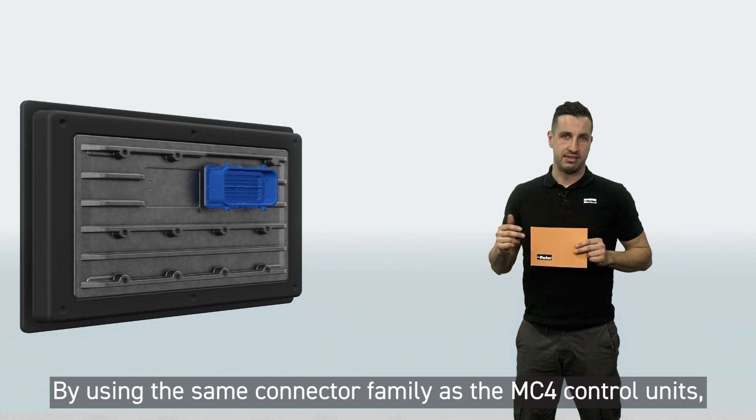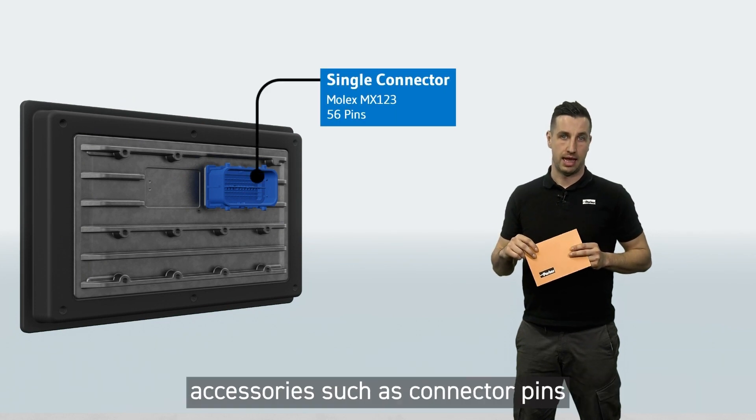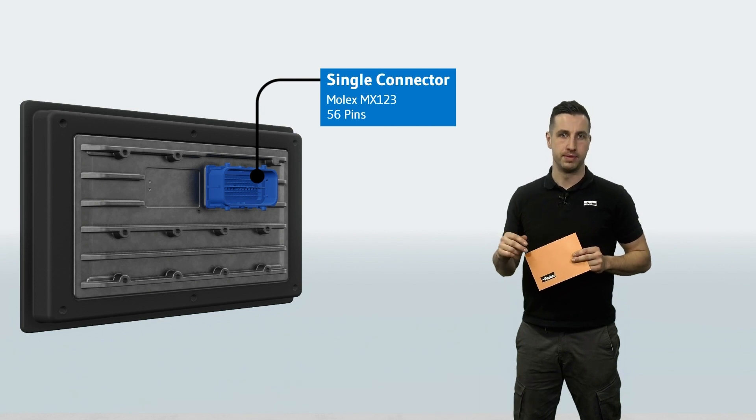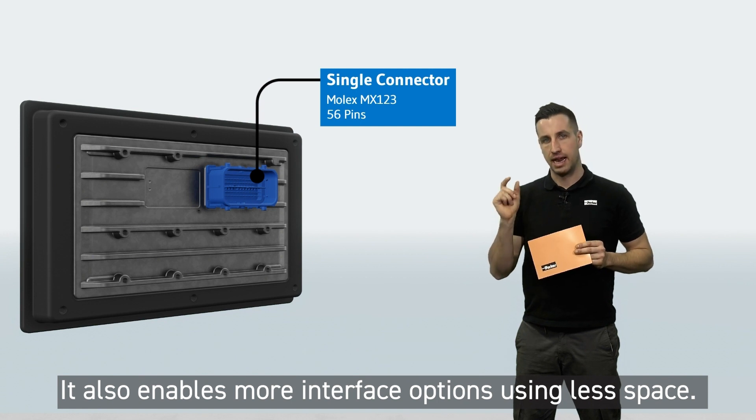By using the same connector family as the MC4 control units, accessories such as connector pins can be used more uniformly. It also enables more interface options using less space.